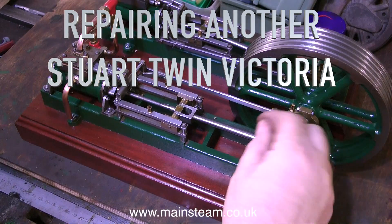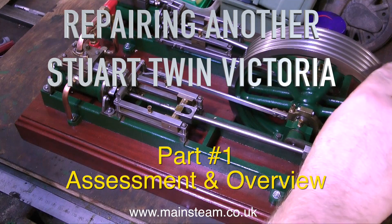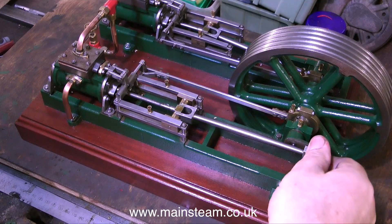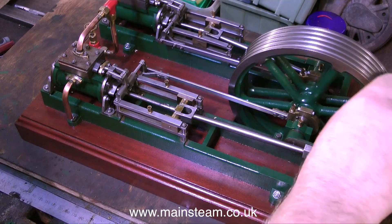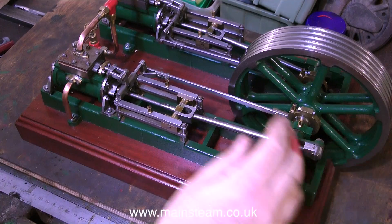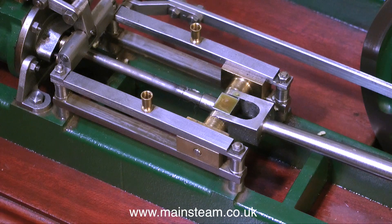Repairing another Stuart Twin Victoria — this is Part 1, Assessment and Overview. Quite a few viewers have messaged me and asked where I get all these engines that I make videos of me repairing. The answer is quite a few of them are from my own personal collection, some are from a friend's personal collection, and the rest come from members of the public who contact me and send me their engines for repair. This particular engine is one of the latter.